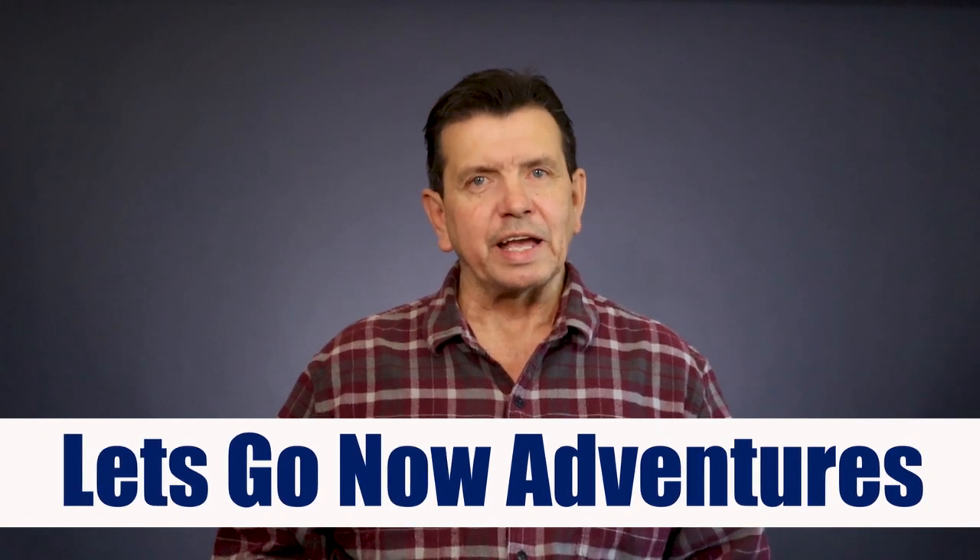I'm John with Let's Go Now Adventures. Whether you're into tent camping or RV camping, we create videos to help give you the skills and confidence to make your camping experience that much better. In this four-week course, you'll not only be learning many of the different variations of the trucker's hitch, but you'll also be learning the slip knot, the two-and-a-half hitch, the taut line hitch, the alpine butterfly, the full and half sheep shank, the inline figure eight, and how to slip any hitch. With the knots you'll learn in this course, you'll have the skills and knowledge to master most camping knot tying situations.